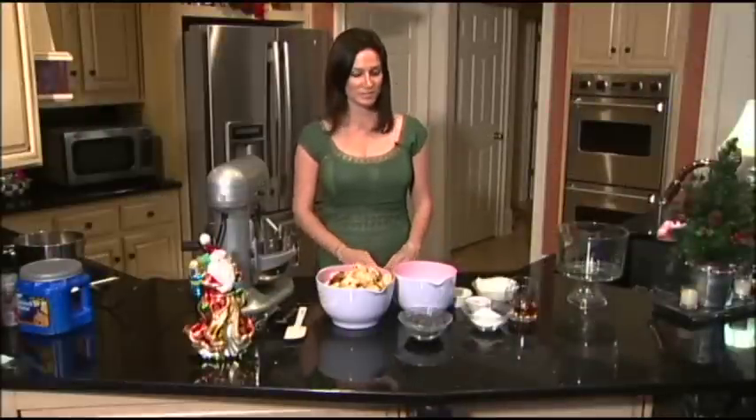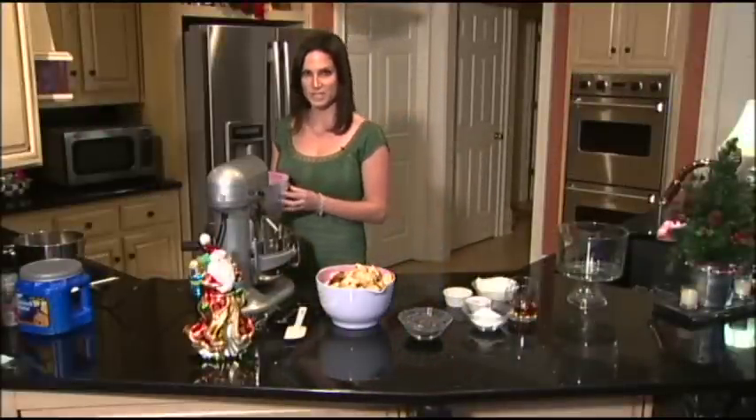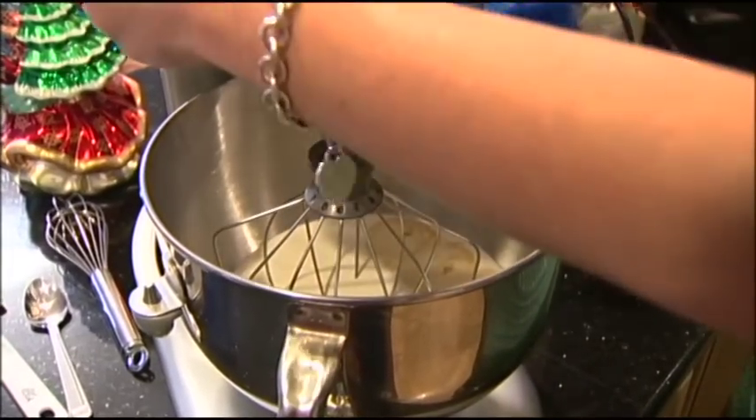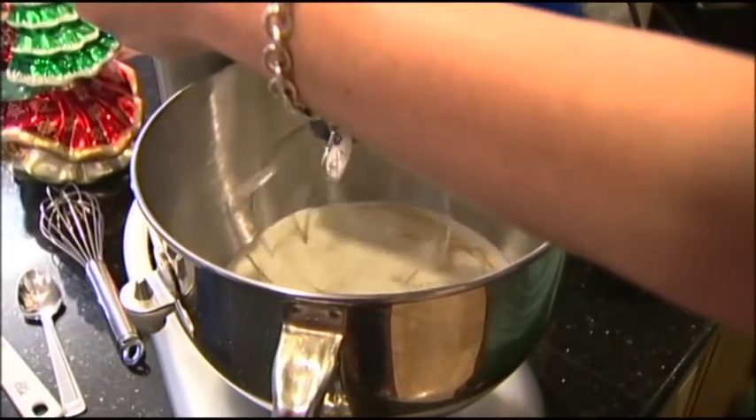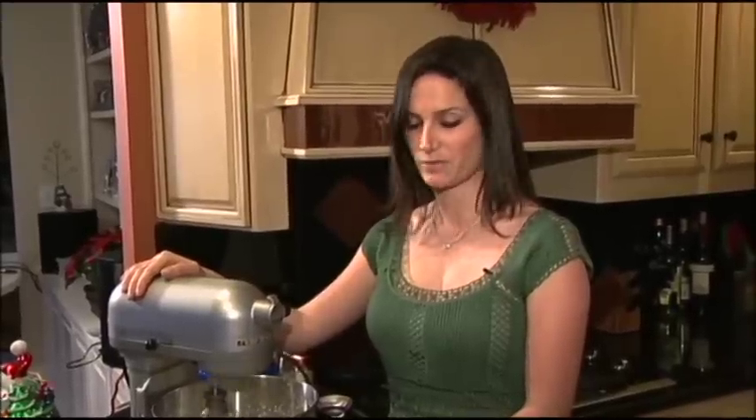The first thing I'm going to do is whip my cream into soft peaks with the incorporation of the vanilla. I'm going to beat the cream for about five minutes until soft peaks form, and it's important that I keep my beater and bowl very cold to ensure the best results.